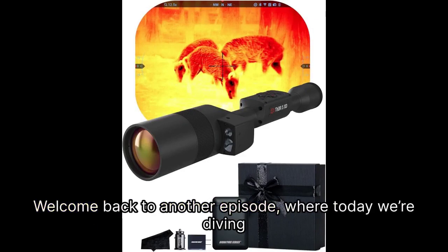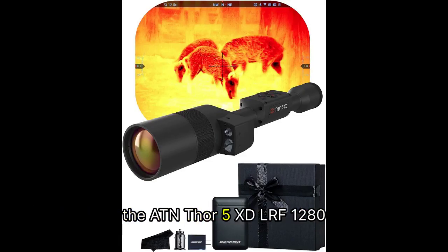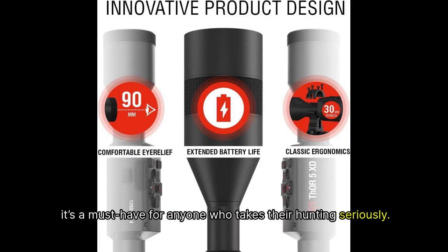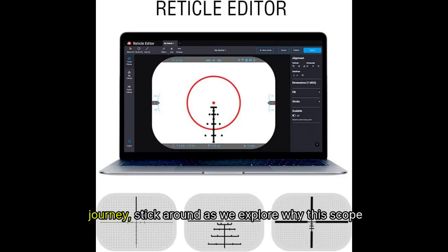Welcome back to another episode, where today we're diving deep into a truly game-changing piece of gear: the ATN Thor 5 XD LRF 1280 Smart HD Thermal Scope. This isn't just any scope, folks — it's a must-have for anyone who takes their hunting seriously. Whether you're a seasoned pro or just starting your hunting journey, stick around as we explore why this scope should be at the top of your wish list.